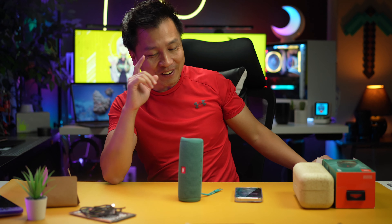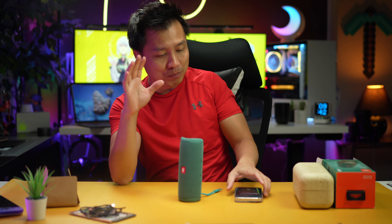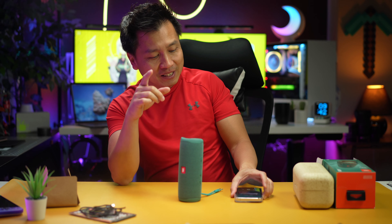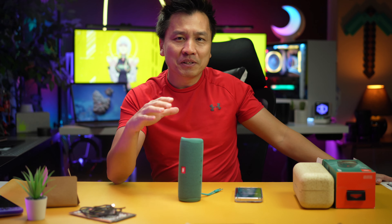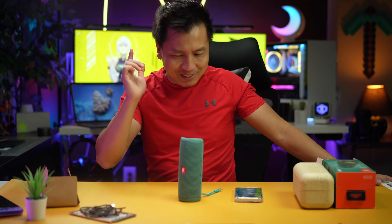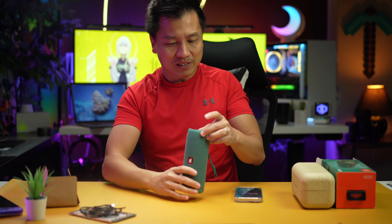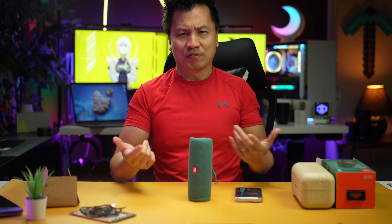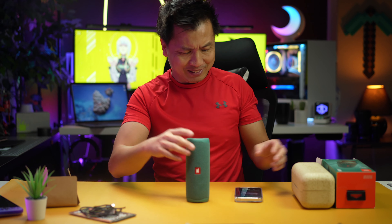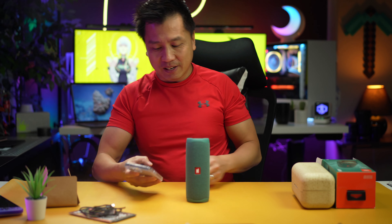Okay, so right there — that's half volume. All right, now I'm going to turn it up all the way, full blast, and restart the song again. I always use this song because it starts off really low and then that bass hits, and that's when you know how good the speakers are. All right, it's called a Flip so gotta flip it, right? Full volume this time — restart.